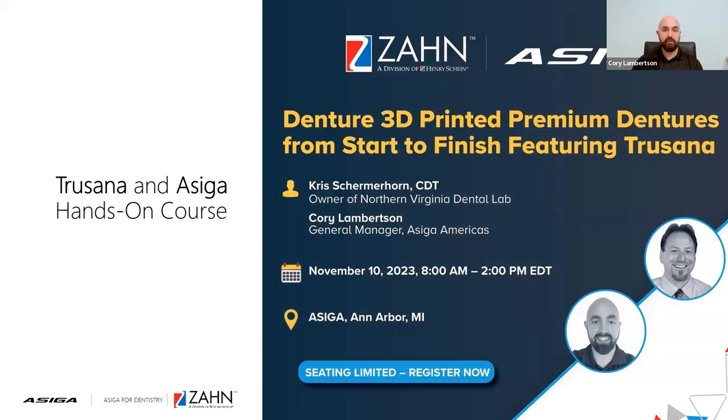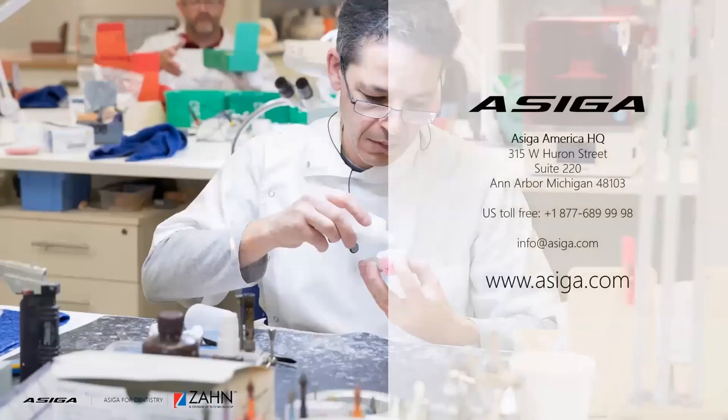We're actually concluding the webinar. For those that are interested, we have a hands-on course in Ann Arbor, Michigan on November 10th — that's coming up in two weeks. It's on a Friday, 8 a.m. to 2 p.m., and we're going to cover all aspects of the Trusana resin. There will also be some extra goodies presented. If you want a deeper dive or have questions on the CAD design aspect, please feel free to reach out to your Zahn rep to get scheduled for the hands-on event.